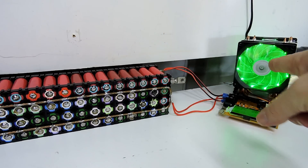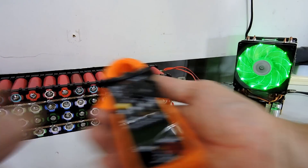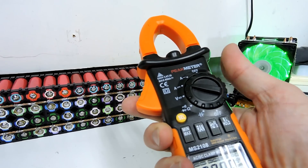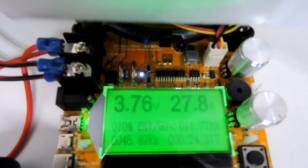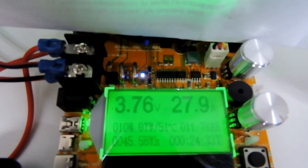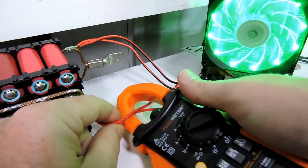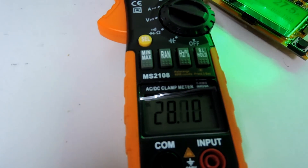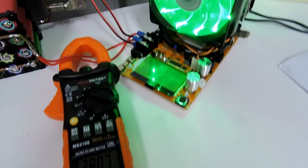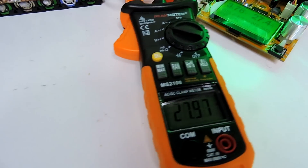Let's do some more tests with fancy lights. Now it's discharging, and that will be DC not AC, so we go to DC. It's saying it's discharging at 27.9 amps. We carefully place the clamp meter around the wire — that's saying 28 amps versus 27.5 amps on the other meter, versus almost 28 amps. So that actually works.